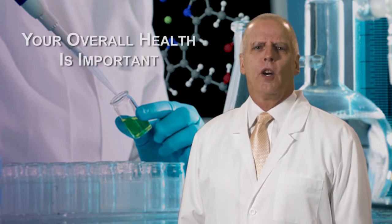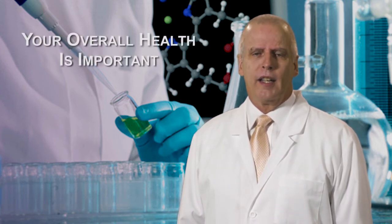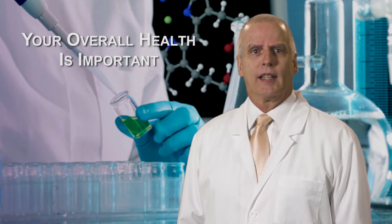Hello, I'm Greg Hare, the founder, CEO, and president of Calcium Oxalate Labs, the makers of KidneyCop. I want to express to you that your overall health, not just your kidney health, is very important to Calcium Oxalate Labs.